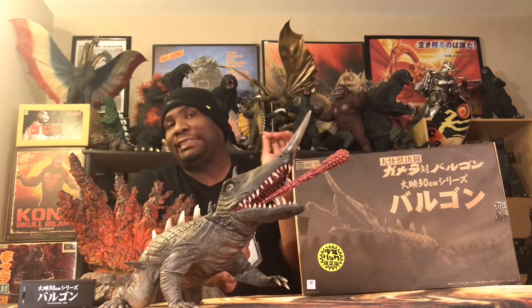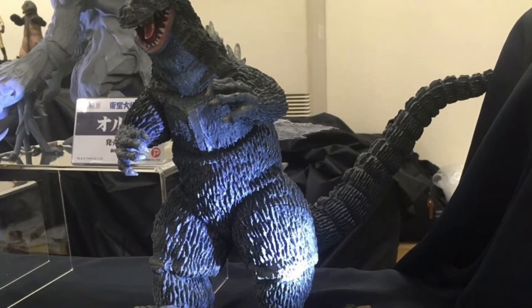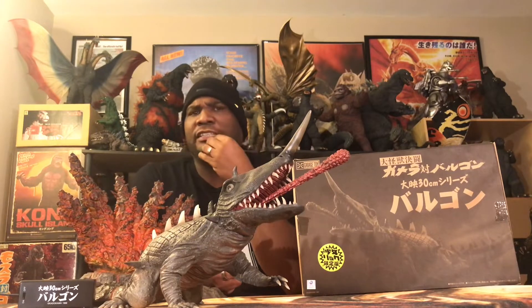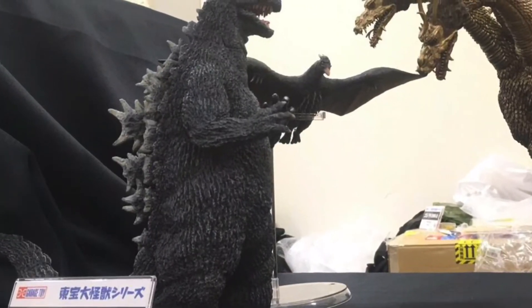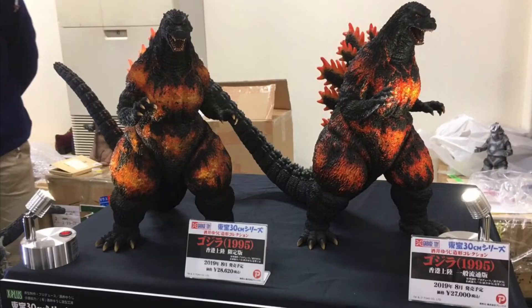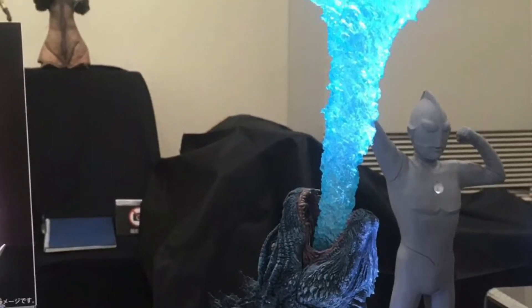Now let's go into what was showcased at that event. They showed the X-Plus 30-centimeter 1962 Godzilla Favorite Sculptors Line — the walking version with the base under King Goji. They showcased the 1964 Biogoji 25-centimeter with the mini Flying Rodan and 64 Mothra Larva. They also showcased both versions of the Yuji Sakai 1995 Godzilla, as well as the Deforeal Godzilla 2019. A lot of great things were shown there.